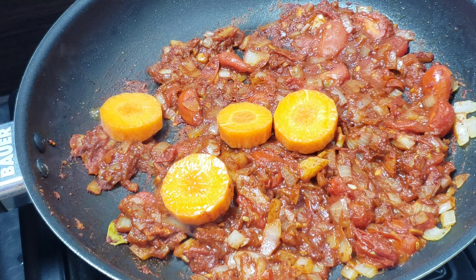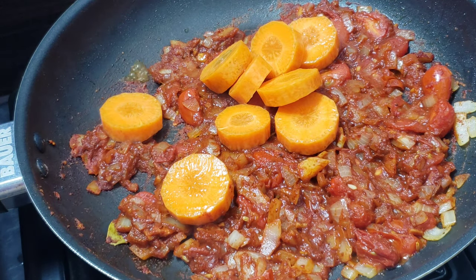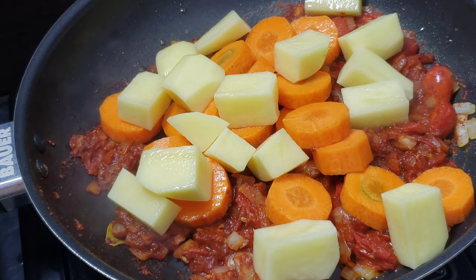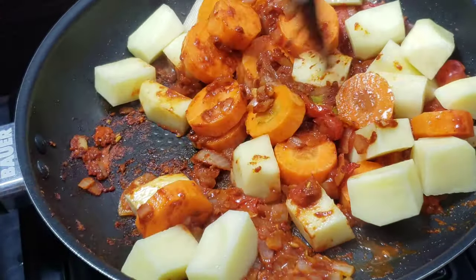Once your spices have cooked for about five to six minutes, go ahead and add your vegetables — your cut carrots and some potatoes. Stir the vegetables in to coat them in that sauce.